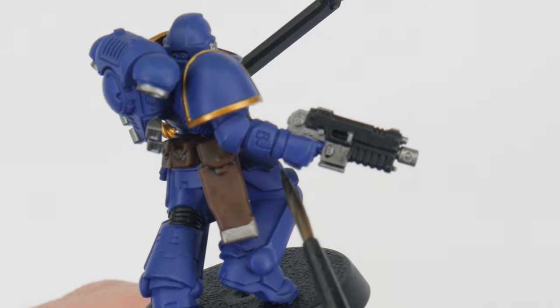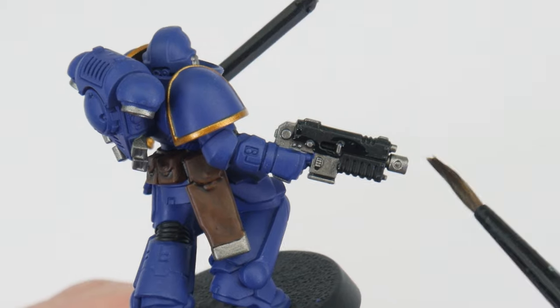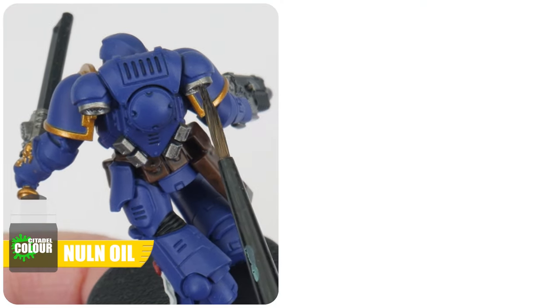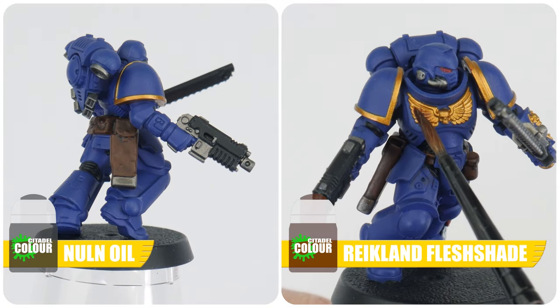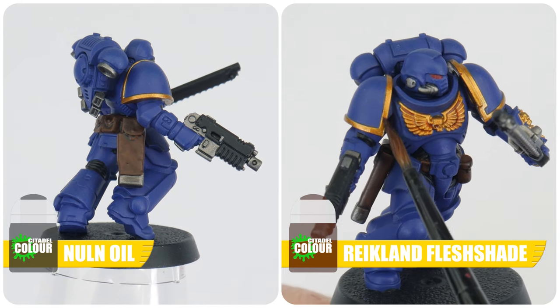Let's now do the same for all the silver and gold, using different coloured shades to get different tones and variation. For all the silver details like the details on the weapons and backpacks, let's use some Norn Oil. And for any details that are gold, like the chest decoration and shoulder pad trims, we want to use Reikland Fleshshade. Using different coloured shades really helps to create more variety and interest on our miniatures.